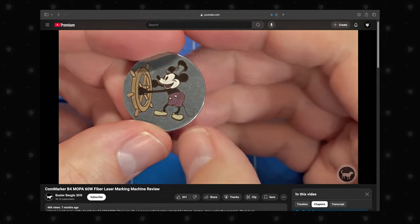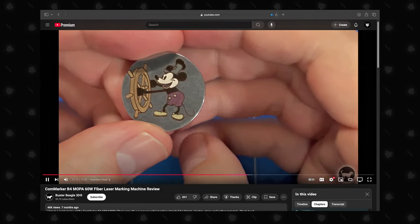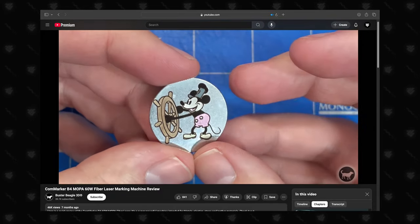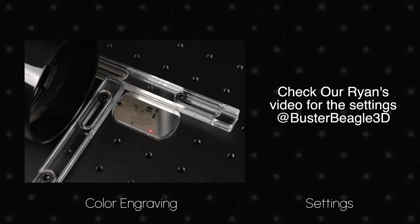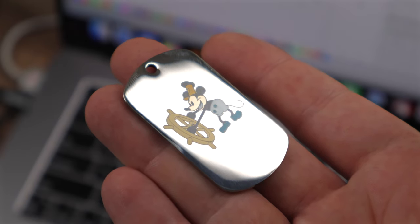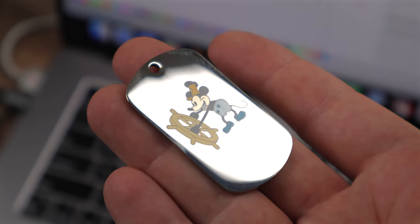Next, we wanted to put the MOPA part of this laser to use. Ryan from Buster Beagle 3D has an awesome video covering the B460W MOPA as well — check it out after this, link in the description. Ryan has a cool Mickey Mouse color engraving file, and we tried it on a stainless steel keychain. We had the 200mm lens on, which may have given a slightly different result, so we did one more pass. It's really cool to see the colors pop up. We're looking forward to exploring colored engraving more and will be creating test grids in future videos. We also plan to use the same black engraving settings from Mickey Mouse's ears on a stainless steel tumbler later in the video.